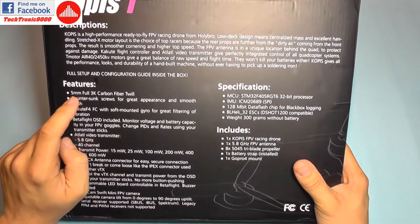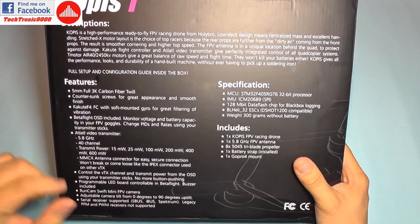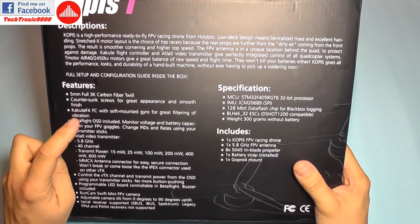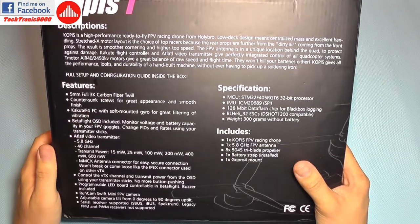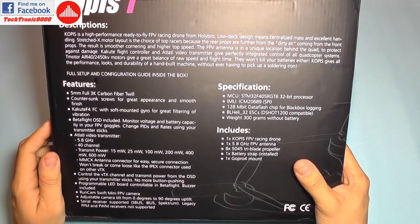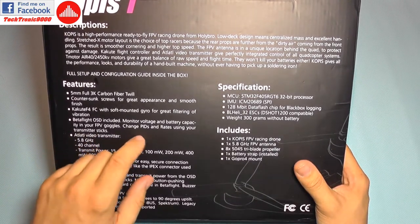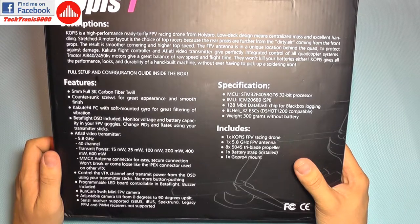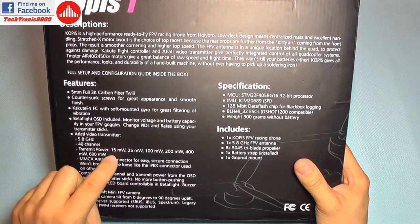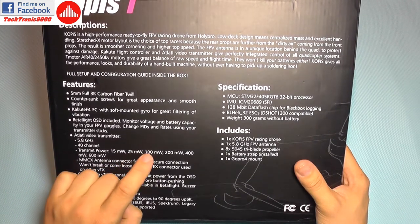It has 5mm full 3K carbon fiber drill arms — it's actually a unibody with countersunk screws. It features a Kakute F4 flight controller with soft-mounted gyro and OSD included. You can change PIDs and race directly from your transmitter. It also has an ATL video transmitter with switchable power of 25, 100, 200, 400, and 600 milliwatts.